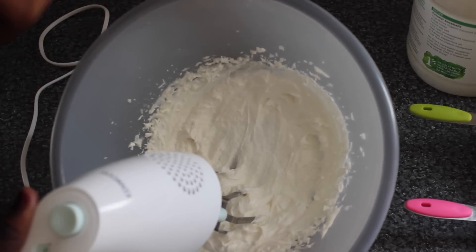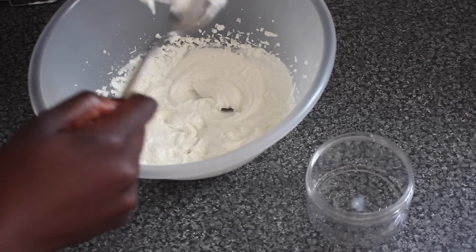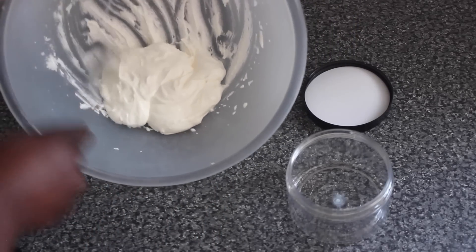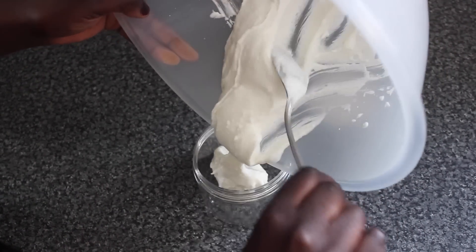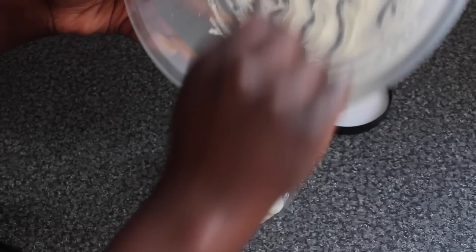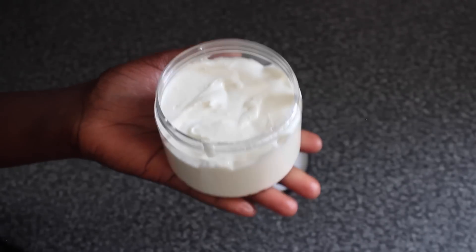I'm about to shampoo and wash my hair so I'll leave this unfragranced and put it in my container. I try my best to get as much as possible off the mixer itself, then scoop it into my trusty container. And we have our shea butter and coconut oil mix — organic and amazing for your hair.